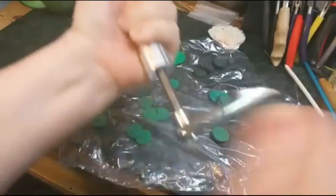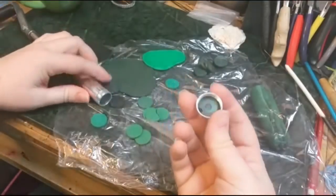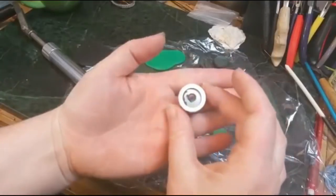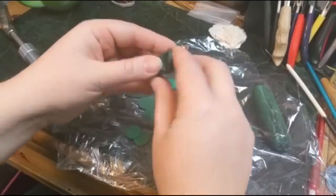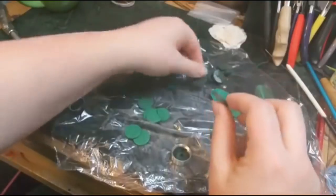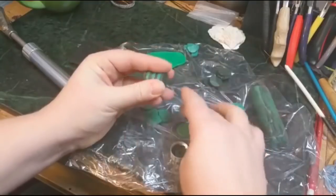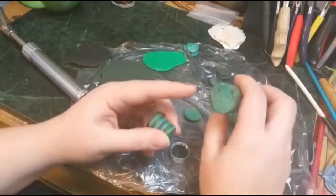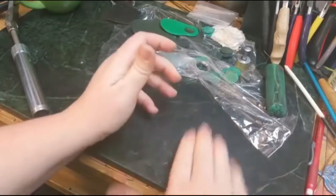There'll be links to all the different tools and materials down in the video description box below. I'm going to take the cap off — I've been working with this so there's still some scrap clay in there — but I'm just using the quarter inch round hole on the extruder cap, and they have a bunch of different designs that come with it. Now I'm just going to come through and stack kind of alternating light and dark colors. I'm going to stack until we have about two or so inches of our colors, and kind of compress it together.